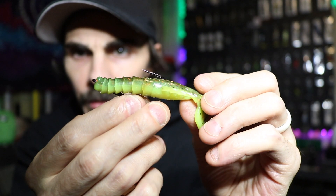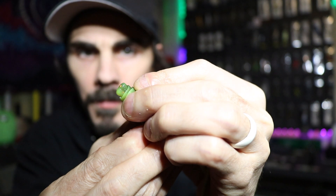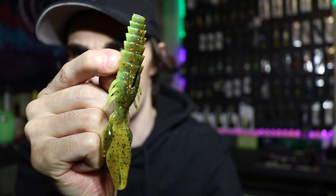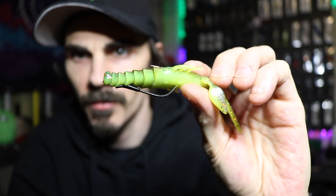You're gonna go underneath, come up and out the center of the bait. Make sure that bait is slid all the way up onto that bait keeper. And that is a Mexican Spice prawn rigged on a four-aught ox flipping hook.